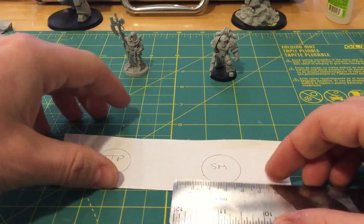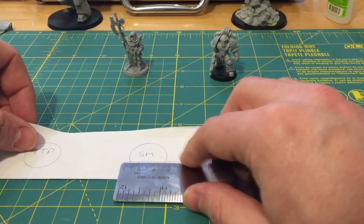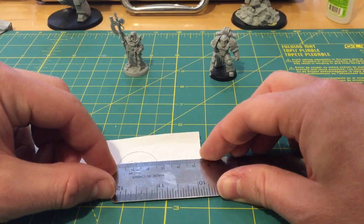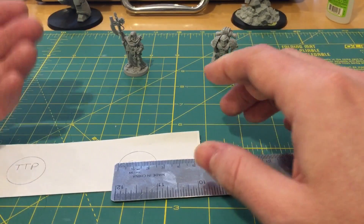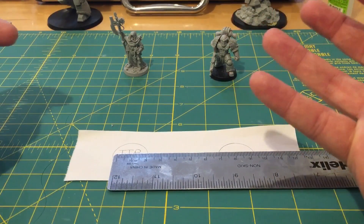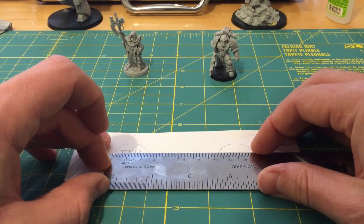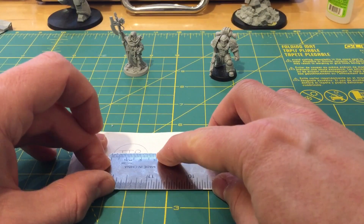Two circles drawn around them. I have to account for the fact that I've drawn around the base, so the circle is slightly larger than the actual base. Here we have a standard steel ruler, measuring in metric, so it should be reasonably accurate. Going edge to edge, that's just a touch over 25mm, which is what we'd expect since I drew around the base. For the tech priest base, knocking a little touch off — ideally I'd use measuring calipers, but this is just an approximation — it comes out to about 23.5mm.